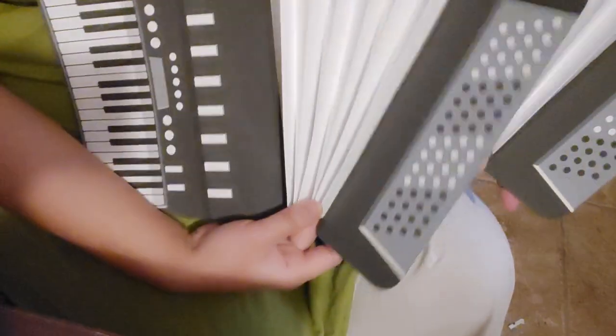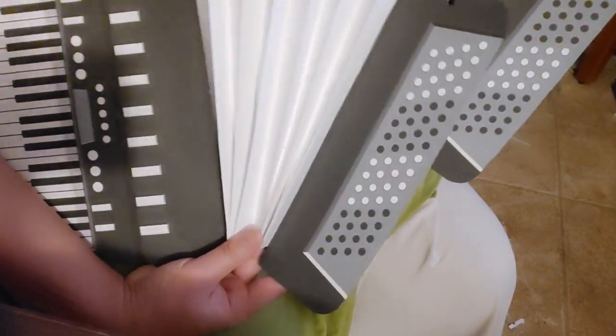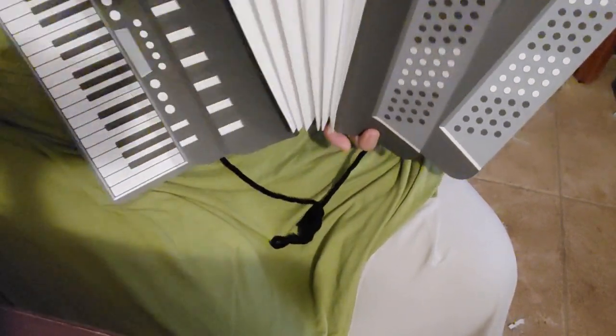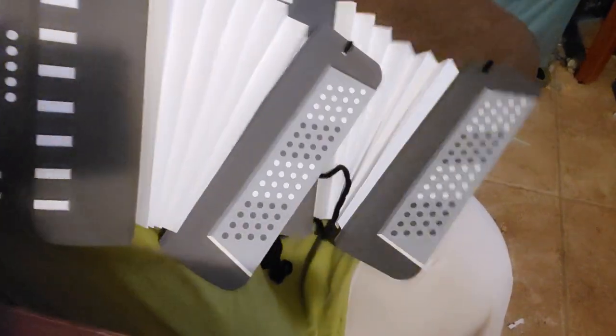I think it's really neat that I was able to go ahead and actually make duplicates. It's just out of really nice cardstock paper, just folded like a fan. And then this side is just flat, but it looks really neat in person too.